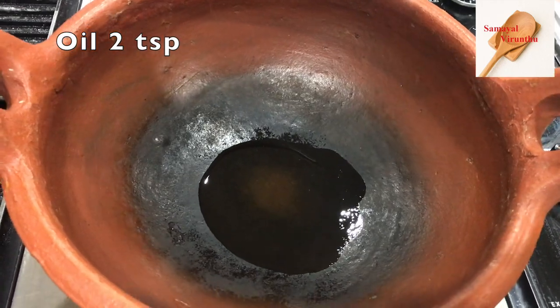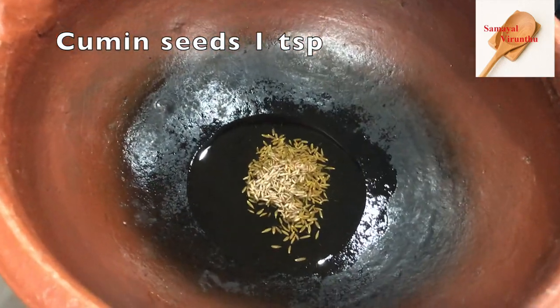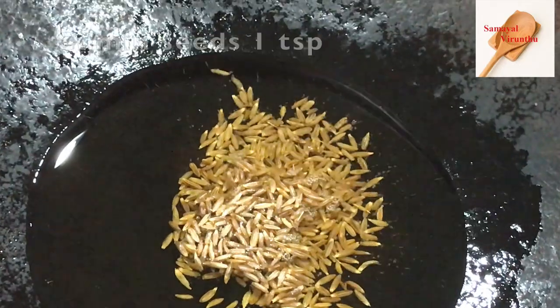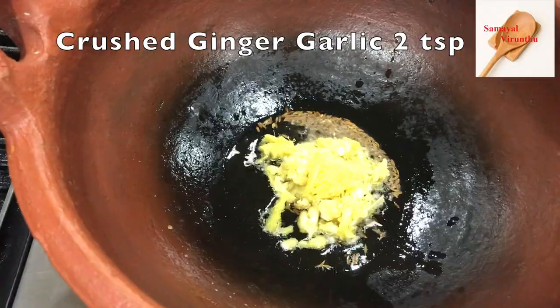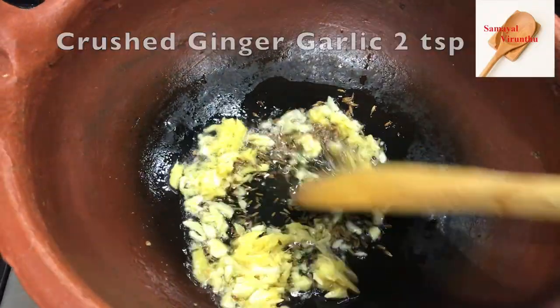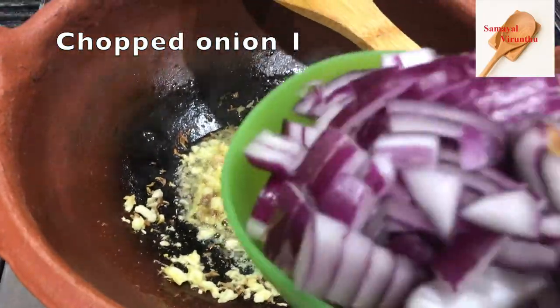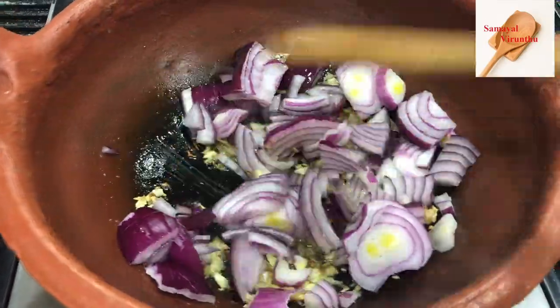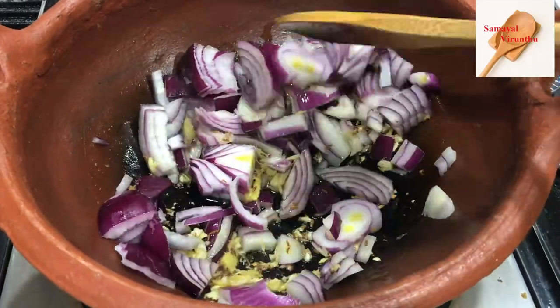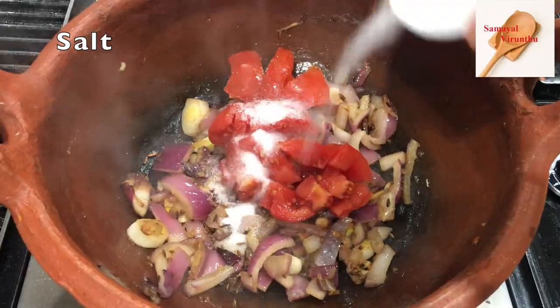This will be ready. If you have to cook the same way, pour it, add 2 tsp, then add 1 tsp. Now add a bit more.